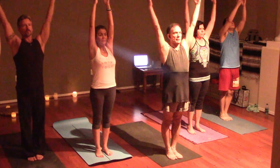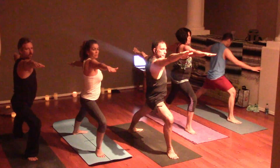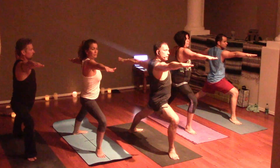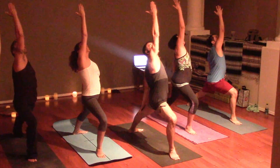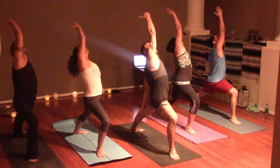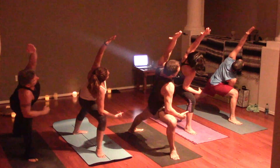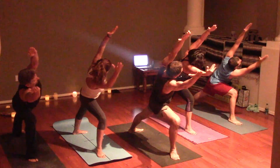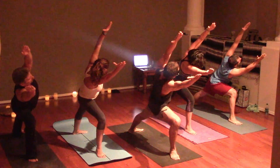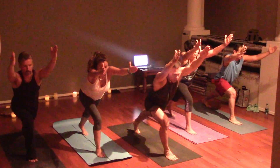On the exhale, step back with the left — Warrior Two. Inhale to reverse the warrior, and on the exhale extend your side angle. Inhale, reach for that beach ball, and on the exhale lunge forward. Adjust the hips and adjust that back foot.